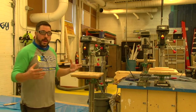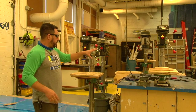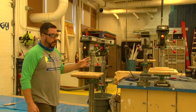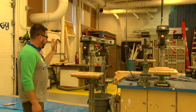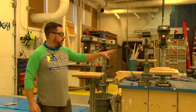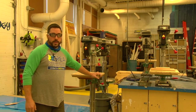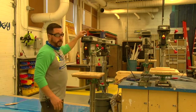Today we're taking a look at the drill presses. We have four, but there are two different models — our tabletop models and our floor-standing models, which are a lot bigger. Just because one's smaller and one's bigger doesn't mean they operate any differently — a drill press is a drill press.